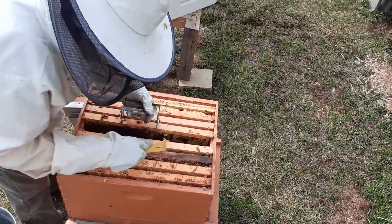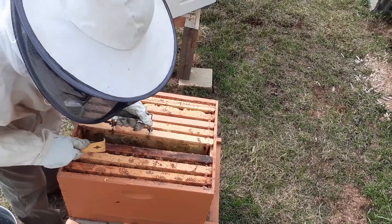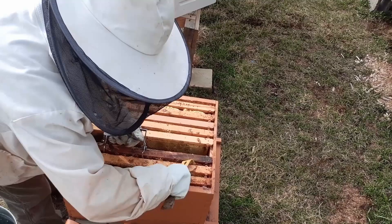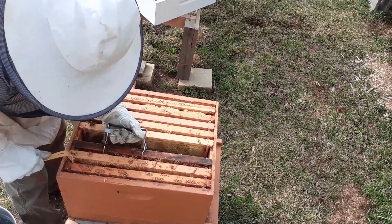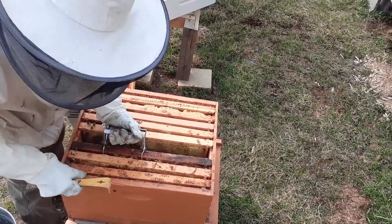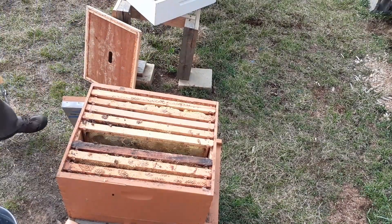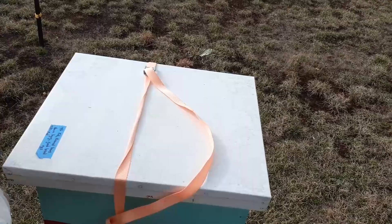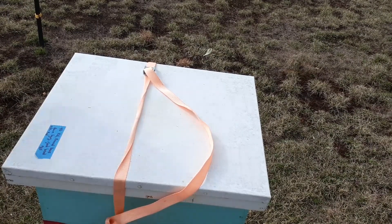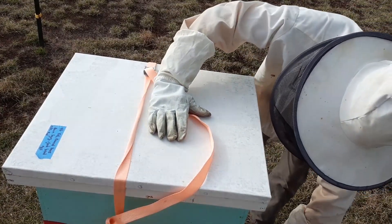That queen's not laying hardly anything at all, because there's not enough brood in there. I made my space — that's enough. Drop that bee balm right in there. I'm going to give these bees here — this is my bee balm hive — give them a little bit of smoke.